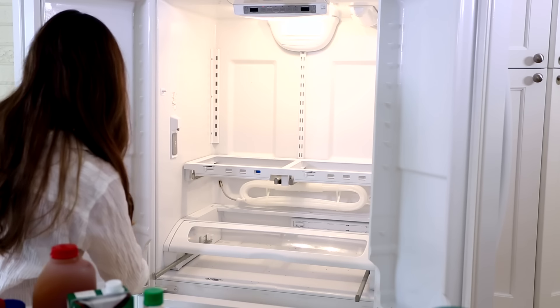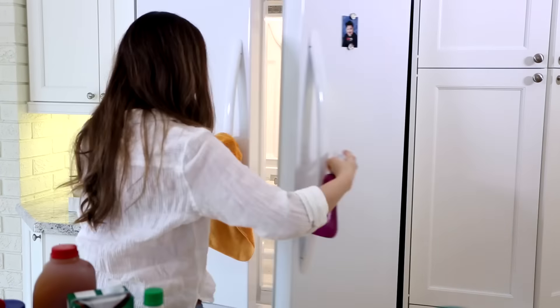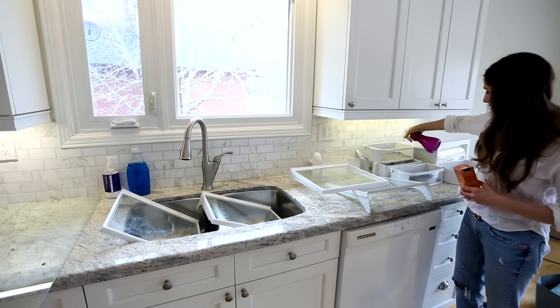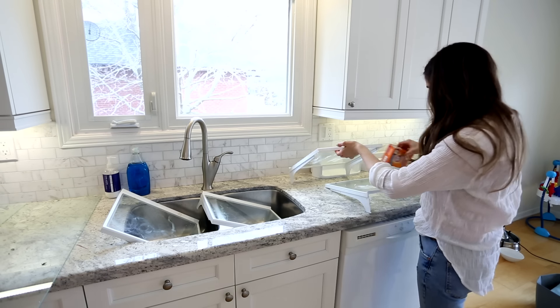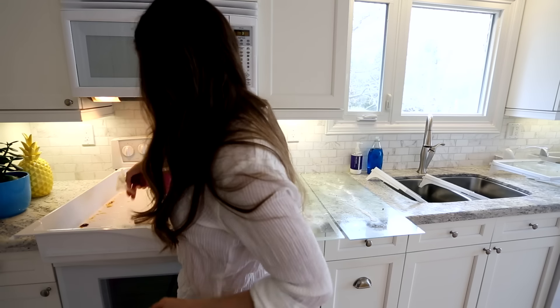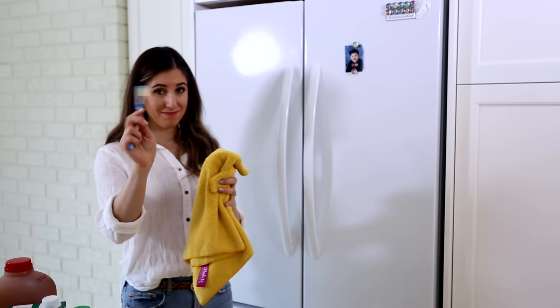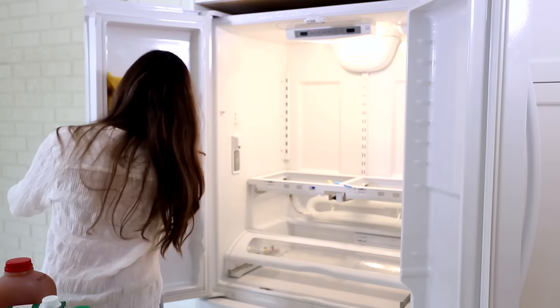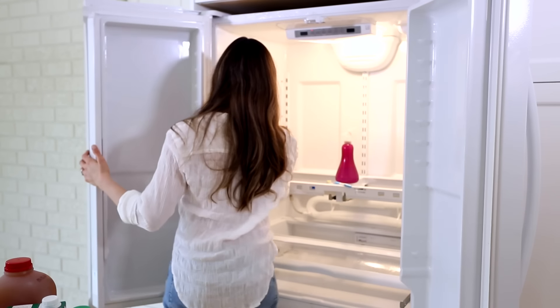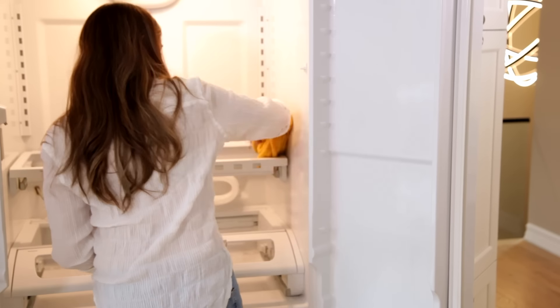I'm going to pre-treat the inside of the fridge with a simple all-purpose cleaner. Next I'm sprinkling some baking soda in all of these little trays, bins and shelves, and then spraying with all-purpose cleaner. This helps provide a little extra abrasion, deodorization and stain removal. I've got a cleaning toothbrush, a microfiber cloth and some all-purpose cleaner, and I'm tackling the inside of the fridge moving from top to bottom, left to right. I'm respraying any areas I clean to make sure they're nice and wet when I'm giving them a wipe down.